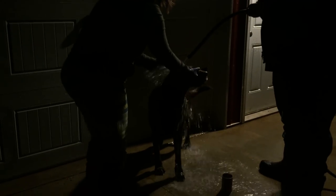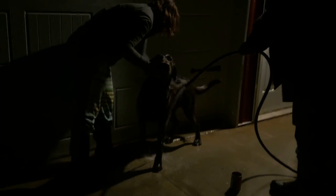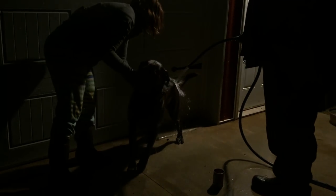He doesn't have his collar on — took it off for bed. That water is like 40 degrees, so poor dog, it's cold for sure. Good boy, good boy Chewy. Turn him around, face his head the other way. You can't really see, it's kind of dark — turn the light on on the camera.